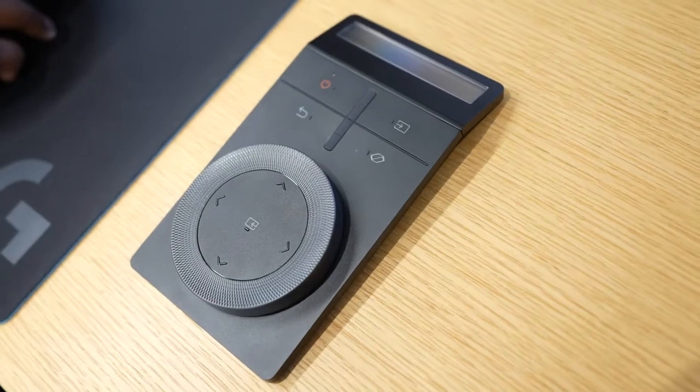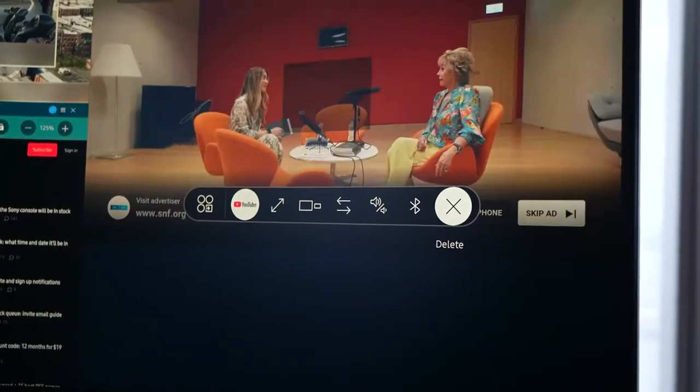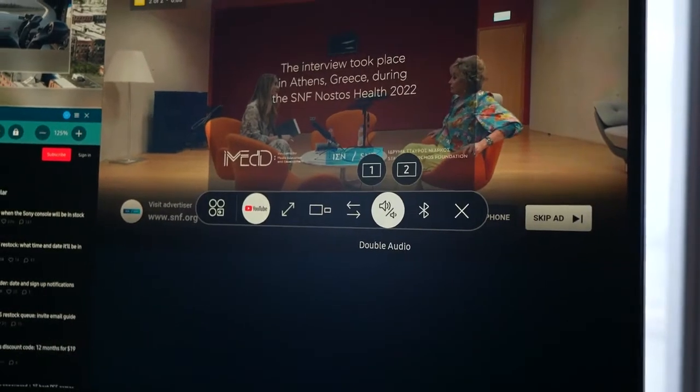The other thing about the Arc Dial too is it allows you to do picture-in-picture, different modes, control different settings, and have different things playing at the same time.